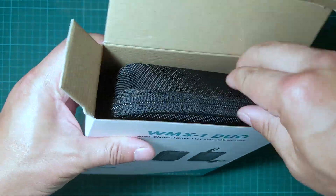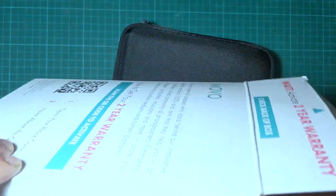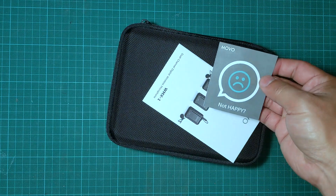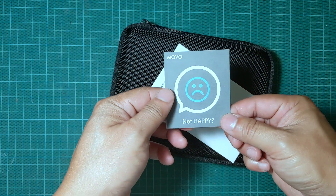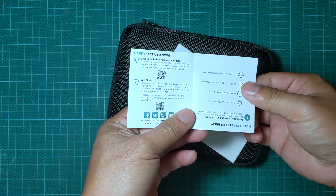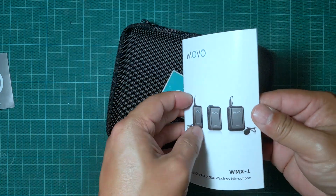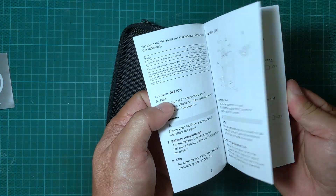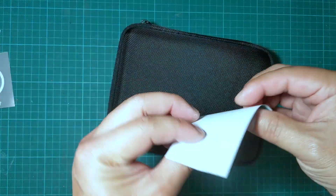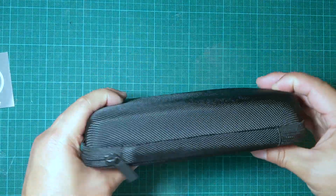Inside the box we have a case, and along with the case there's a feedback sticker — a happy or not happy type of card — a manual on how to use the microphone, and a sticker that says 'Mobile Creators Wanted.'